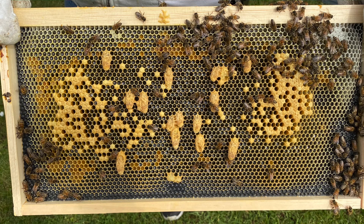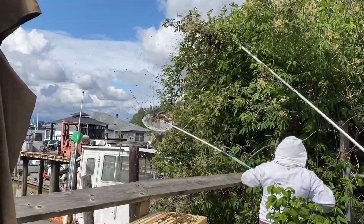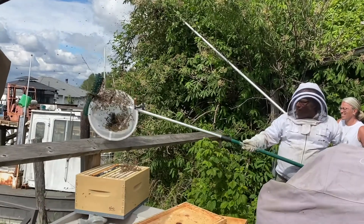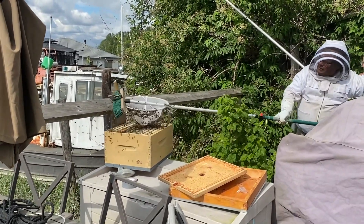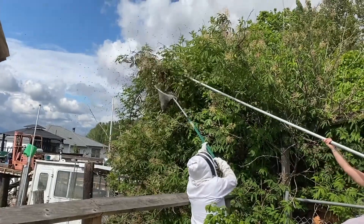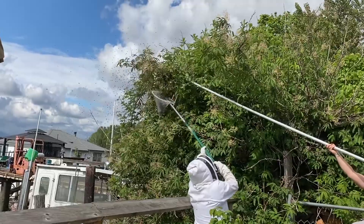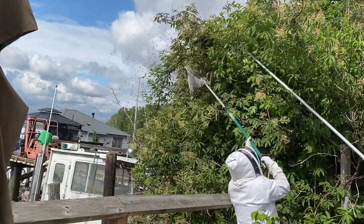On one frame, both sides — 14 per side on one frame. We then pared those down and only kept the two largest cells. We returned almost two weeks later and found a queen. She was nice and big and plump, so I marked her with a blue dot on the Saturday.